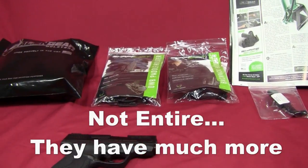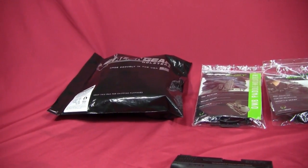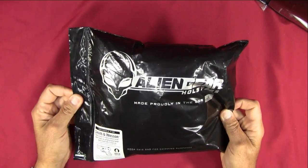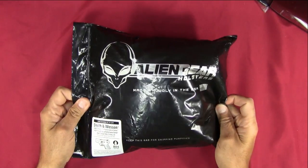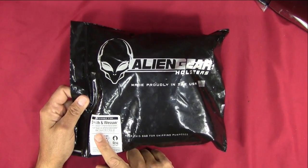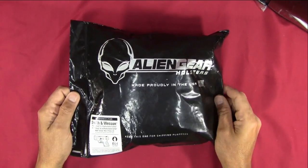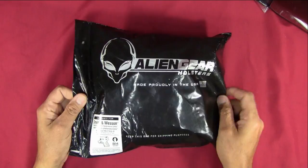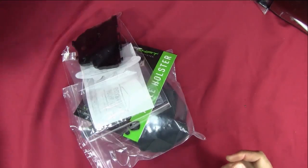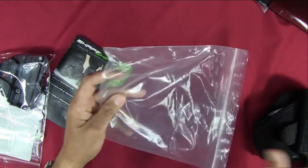I'm going to start with the ankle holster and unbox it right here to show you what you get. The ankle holster is for a Smith & Wesson M&P Shield 9, Performance Center Shield 40, 40 Performance Center, or Shield 2.0 in 9mm or 40 caliber, and it is a right-handed holster system. They give you several items.